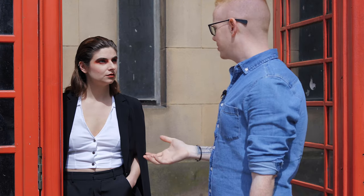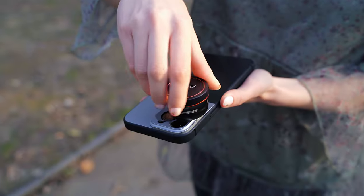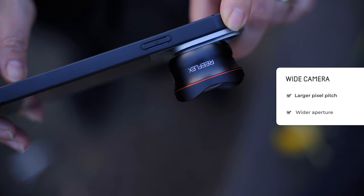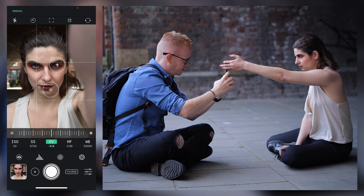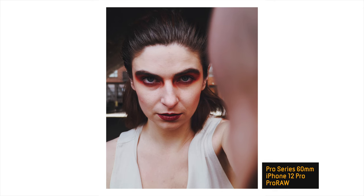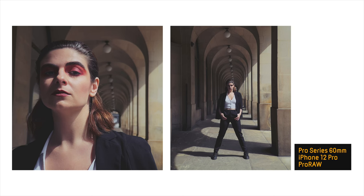But the Reflex Pro Series 60mm is a dedicated stand-alone lens. And because it fits onto the iPhone's wide camera, it naturally inherits all of its features and characteristics, such as a larger pixel pitch and aperture, resulting in more efficient light-gathering capabilities, a shallower depth of field, and ultimately superior image quality, especially in low light.